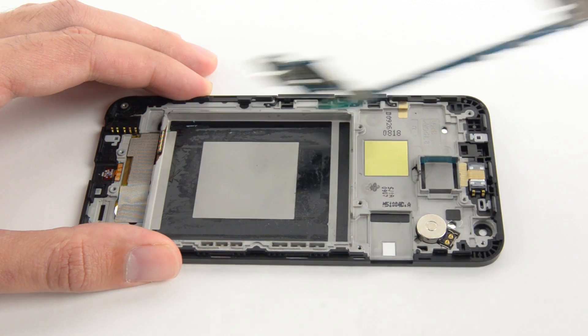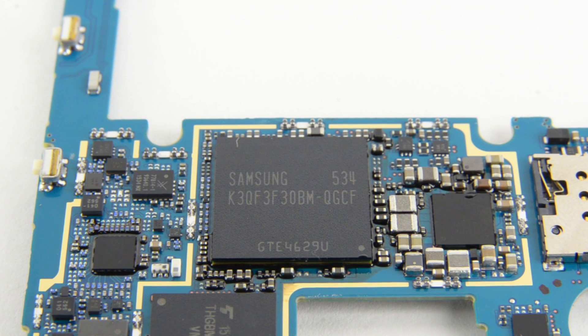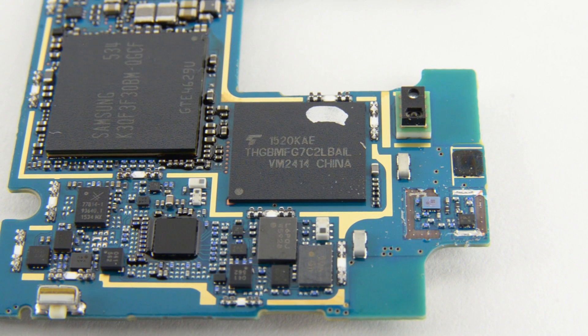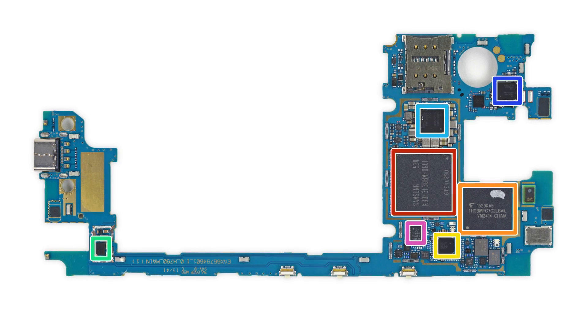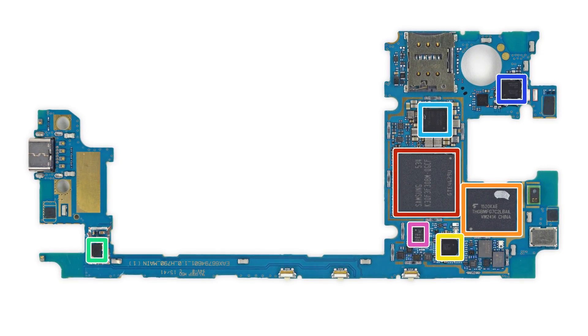Now it's the motherboard's turn to be freed. On the board, you'll find the Qualcomm Snapdragon 808 with 2GB of Samsung-made LPDDR3 RAM underneath. You'll also find the 16GB of Toshiba-made EMMC 5.0 flash memory, the Qualcomm LTE transceiver, and many others. If you'd like to see the full list of chips we've identified, head on over to the teardown at ifixit.com.